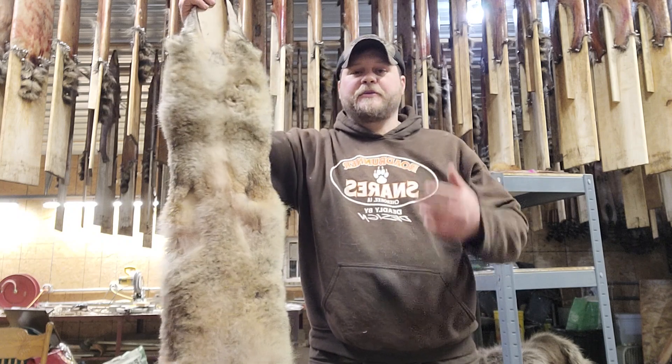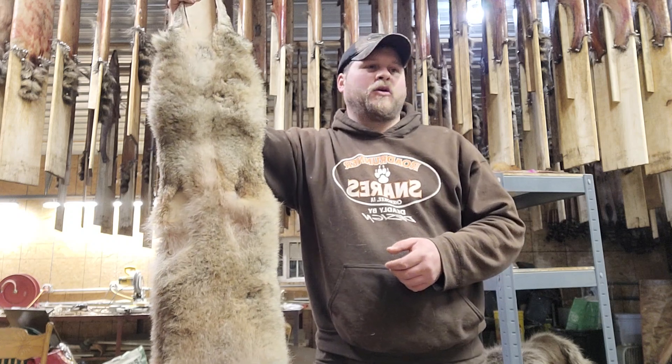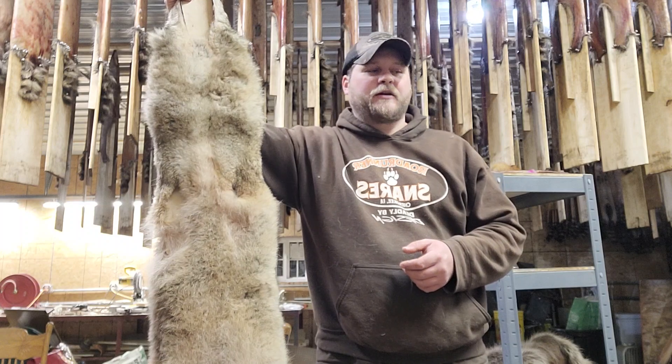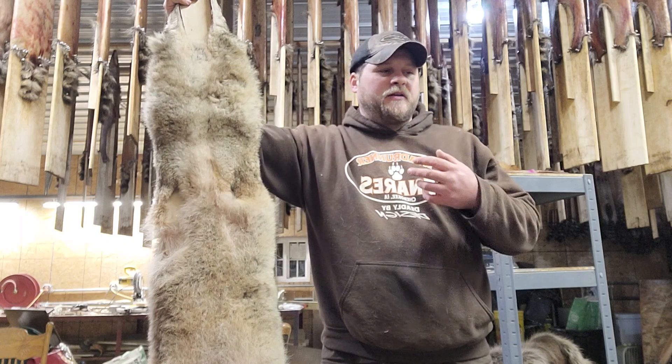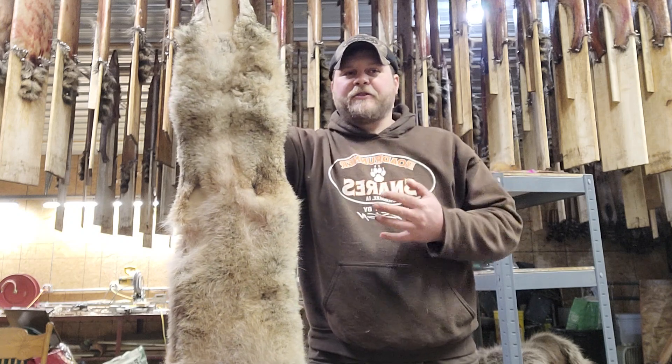I've had a lot of guys reach out and give me some good pointers. Like I said, I'm going to start washing my coyotes. I washed one the other day and it actually turned out really well — I like the way it looks. So it's your job to make your fur look its best presentation possible.